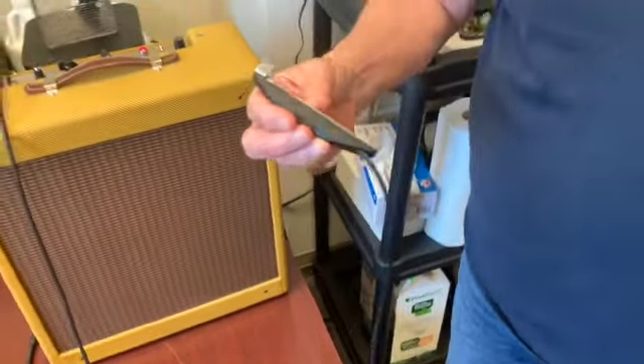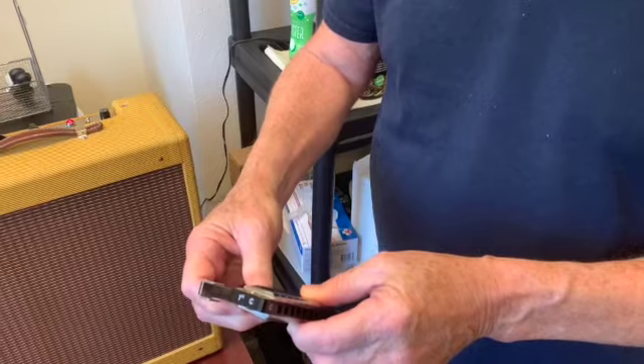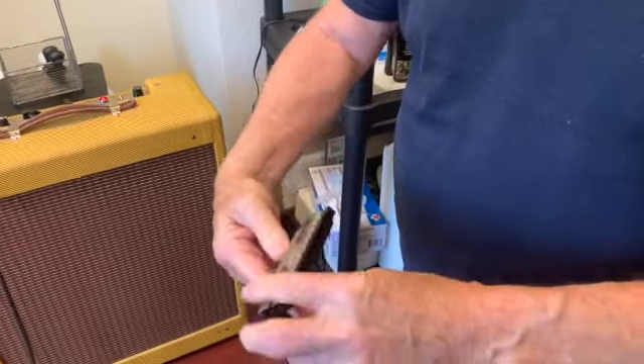Here we can see the HarpOn microphone itself. It's a very sleek device and it fits super easily onto the harmonica itself. It'll attach and won't come off unless you want to.